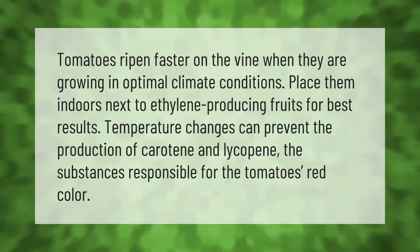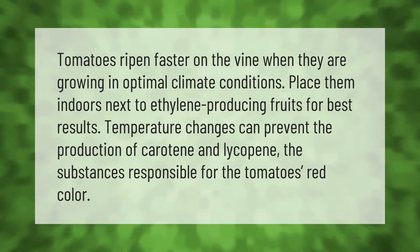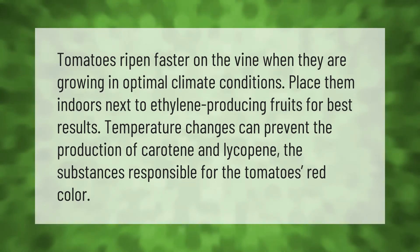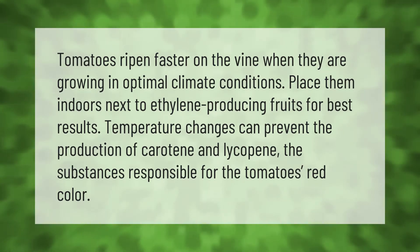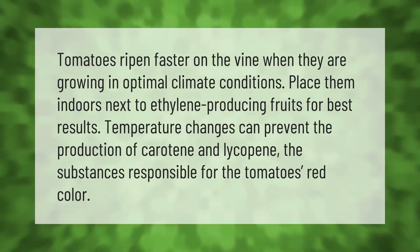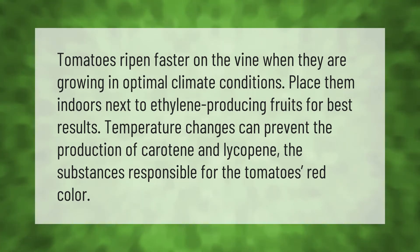Tomatoes ripen faster on the vine when they are growing in optimal climate conditions. Place them indoors next to ethylene-producing fruits for best results. Temperature changes can prevent the production of carotene and lycopene — the substances responsible for the tomato's red color.